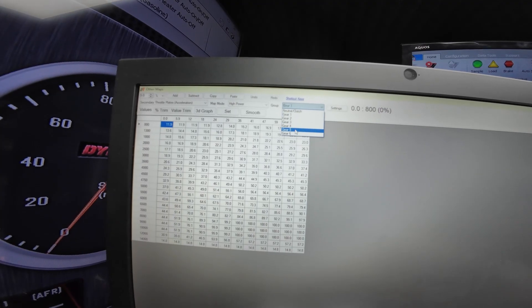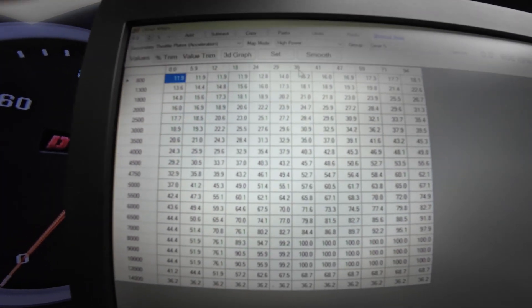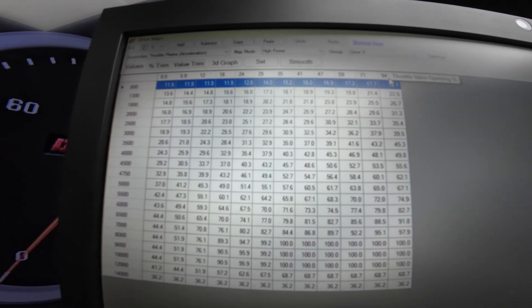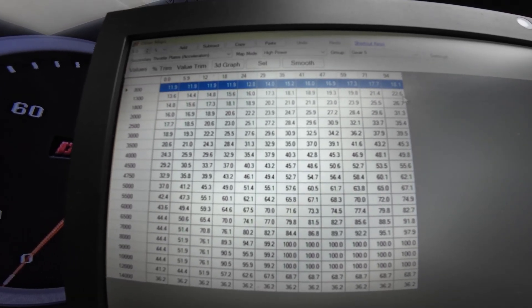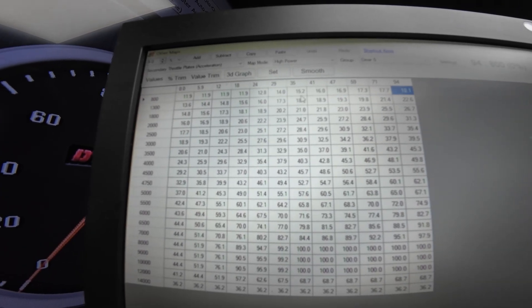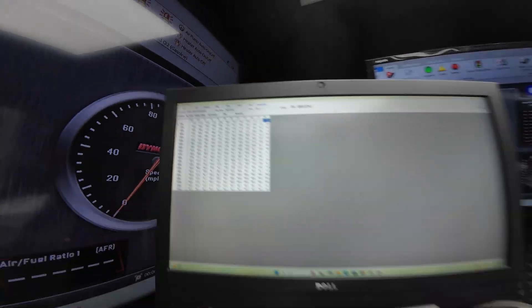I'm going to go to fifth gear, which is the power gear. So we look at the map. This top row here goes from 0% to 94 — this is how much you are pulling your throttle. And then all these numbers are the percentage of throttle that the throttle valves are opening.